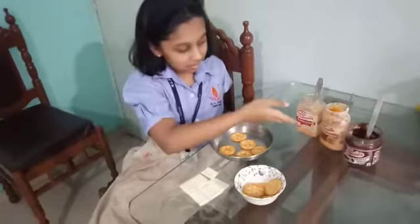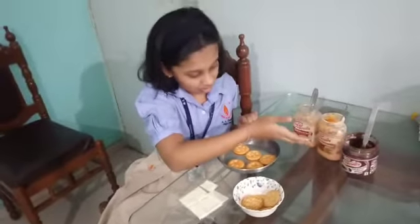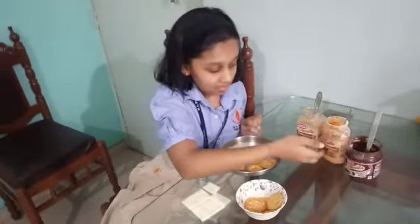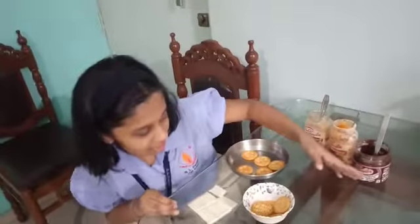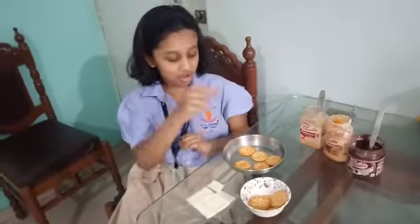For that you need some biscuits, sandwich spread, cheese and chilli — it should be of cheese and chilli — then mayonnaise or burger spread, chocolate spread, and some cheese which we are going to put on the biscuit.